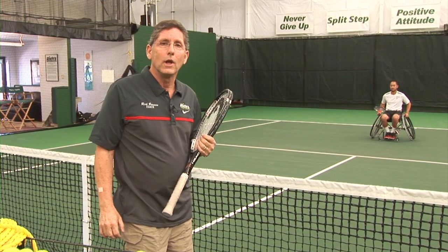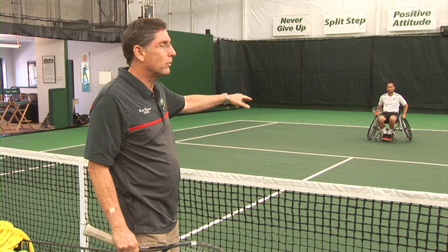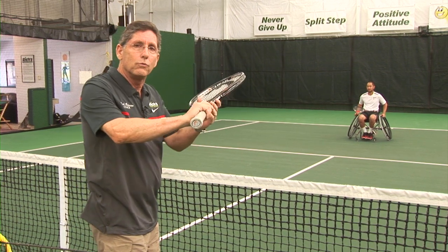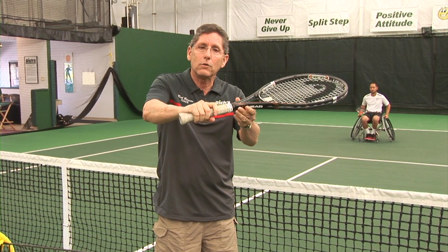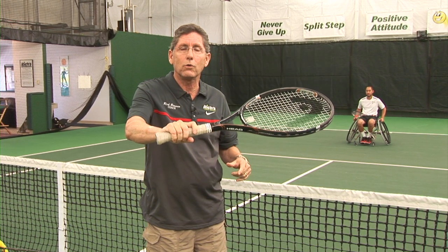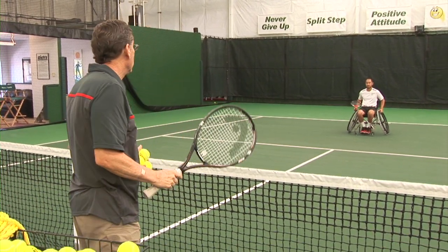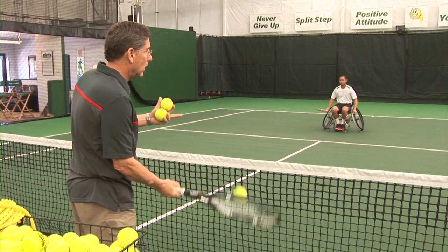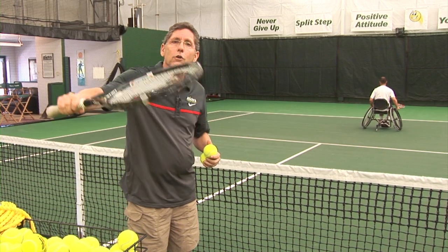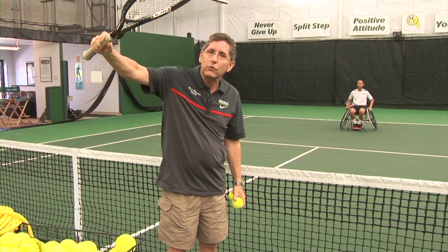We use the same progression. Alan will now back up to three-quarter court, which is halfway from the service line to the baseline. He's going to grip down on the racket so his first knuckle is on top — we call this a continental grip. He's going to go through the same four moves. He moves forward, gives the ball a little bump, and adds a little follow-through. As his racket goes up, it finishes in a specific position.